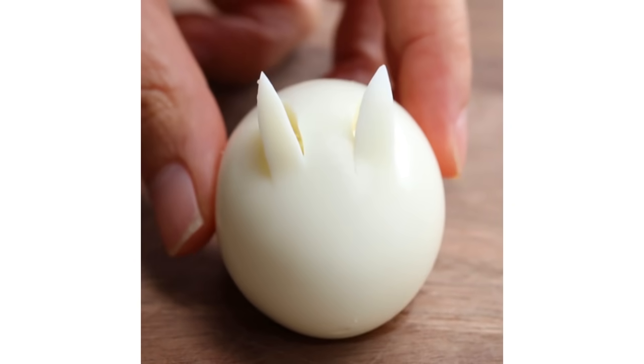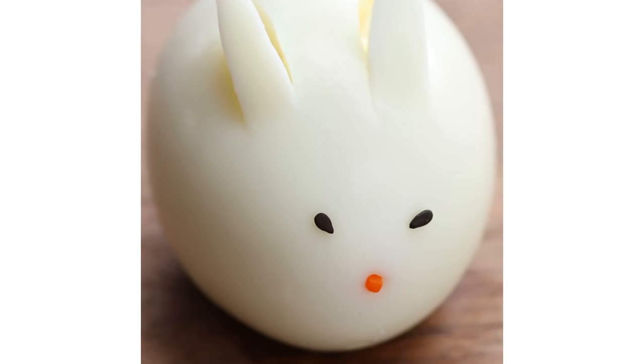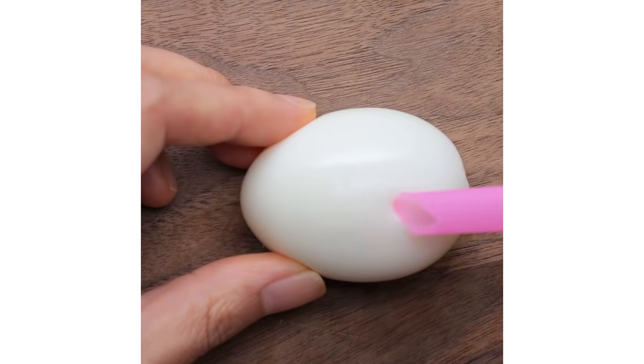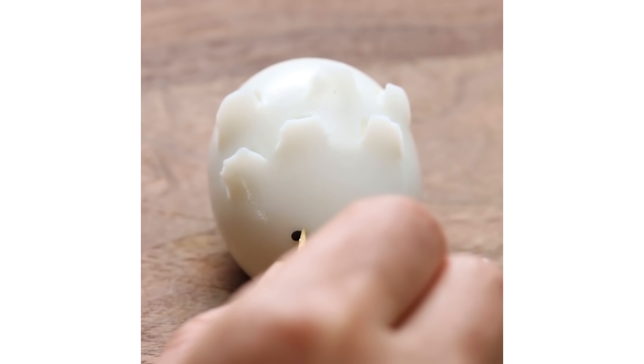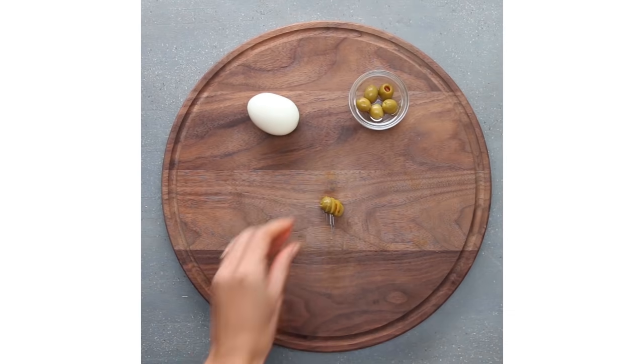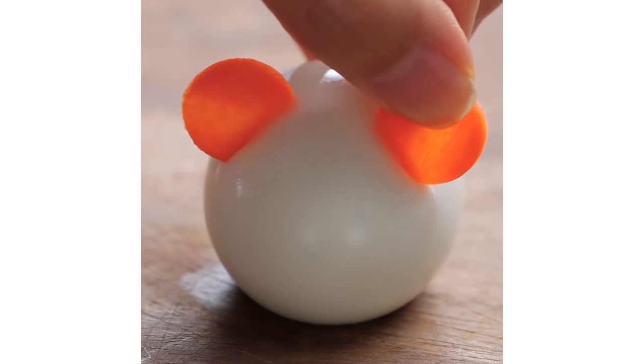For the rabbit, I used black sesame and carrot for the nose. For the hedgehog, I used a straw, black sesame for the eyes, and whole black pepper for the nose. For the owls, I used green olives for the eyes. For the mouse, I used carrot for their ears.